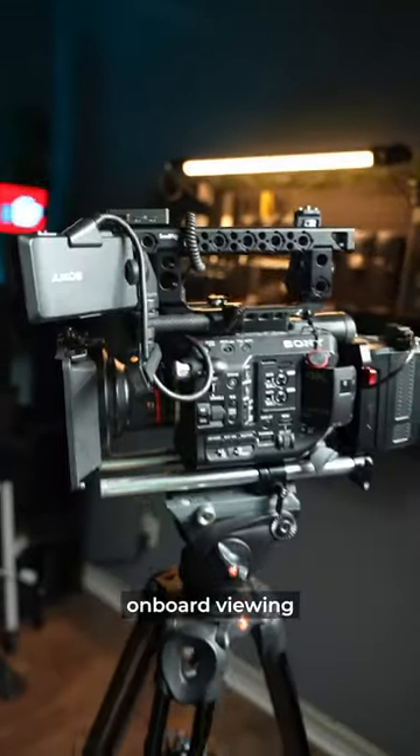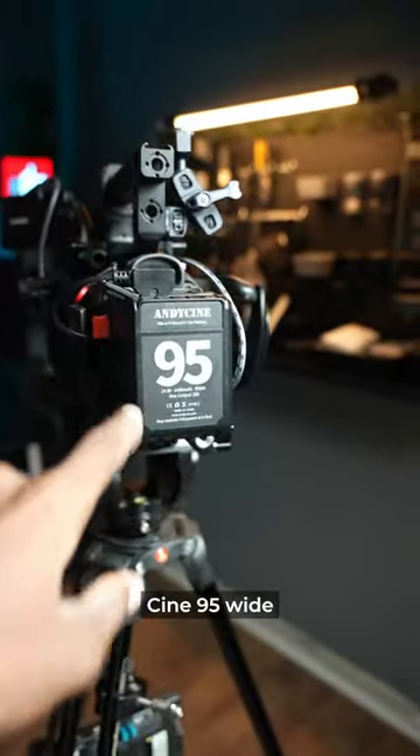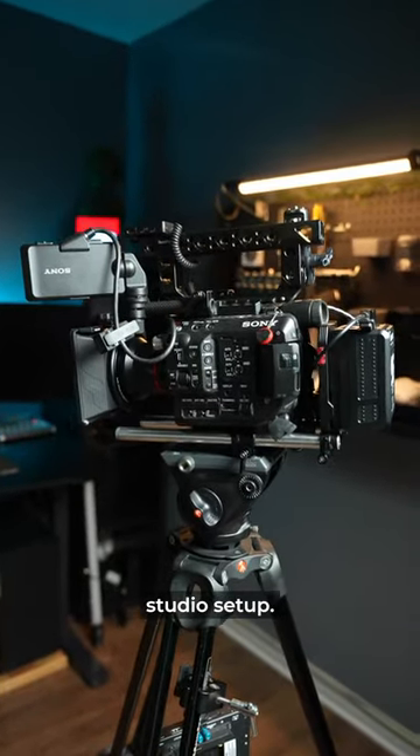Of course this is just my onboard viewing monitor, and then on the back we've got the tried and true Andy Cine 95 watt V-mount. That's basically my Sony FS5 studio setup.